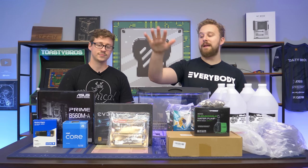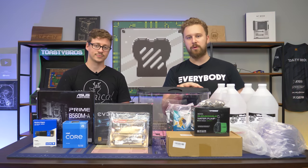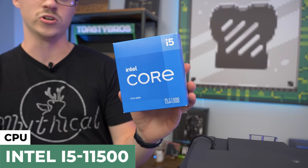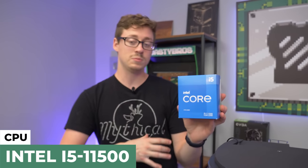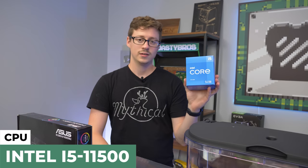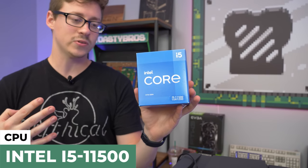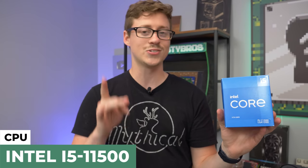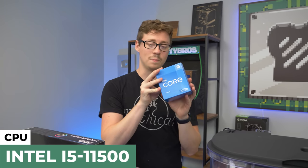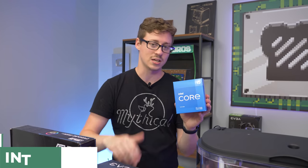Let's talk about each individual part. For the processor, we have the newest i5 — the 11500. The reason we want the 11500 over the 11400 is because it has really good integrated Intel graphics: the Intel Iris Pro 750, which is actually comparable to something like the Ryzen 3400G — those are really hard to get and expensive. This is also a 6-core 12-thread, so it packs a lot more punch than the 3400G and should run about the same temperatures.